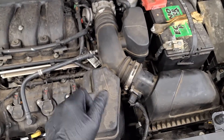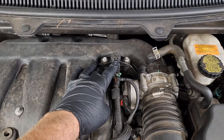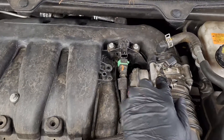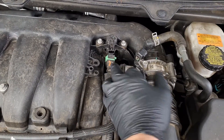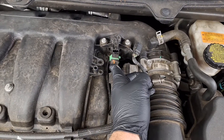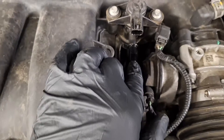Now if that doesn't fix your issue, the next likely cause could be your canister purge valve right here. To test that with the engine running, you can disconnect this right here. Pull this line off, squeeze the tangs on both sides and it'll come out, and put your finger on there. See if it's sucking air or not. With the valve disconnected, it should not be sucking any air — it shouldn't be pulling any vacuum on the nipple here.